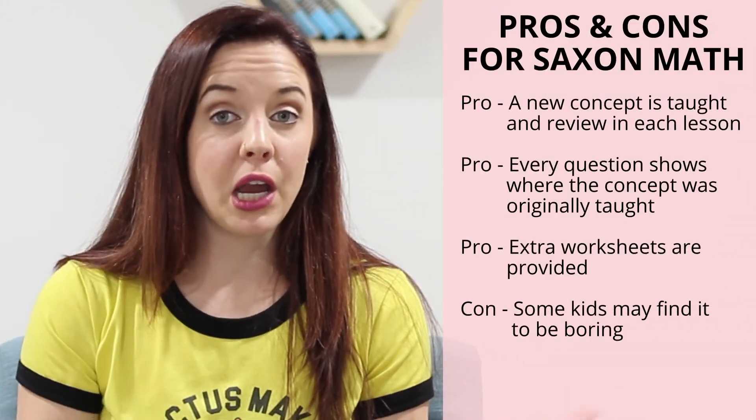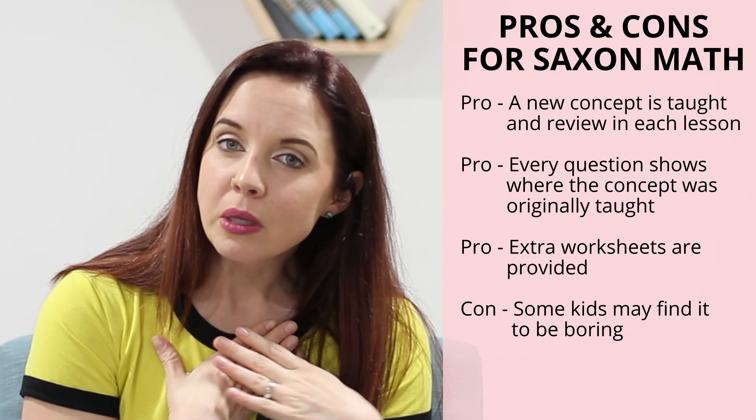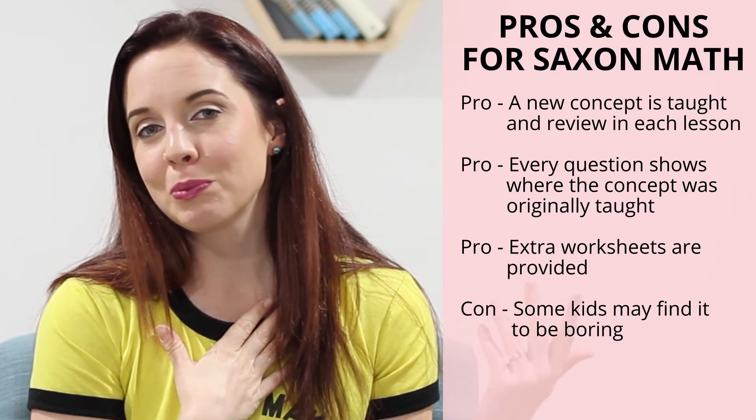So the cons — and there's really only one that I've heard and can see a little bit — is that Saxon Math can be kind of boring. I personally am not riveted by math in the first place, but yes, there's not a bunch of pretty pictures. But we're in 6th or 7th grade — does it need to be super bright and colorful? I'm okay with it not being like that, but that's a complaint I've heard. The pages are pretty much black and white. There's not a lot of excitement between the pages.